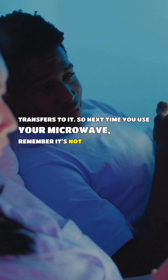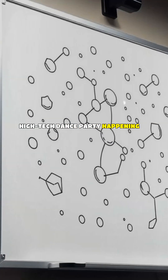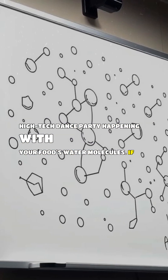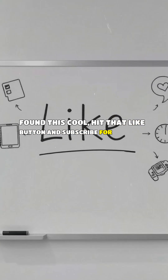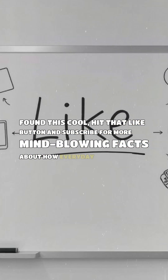So next time you use your microwave, remember it's not magic — it's just a tiny, high-tech dance party happening with your food's water molecules. If you found this cool, hit that like button and subscribe for more mind-blowing facts about how everyday things work.